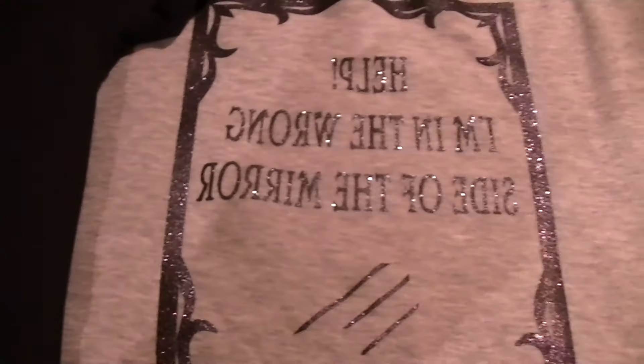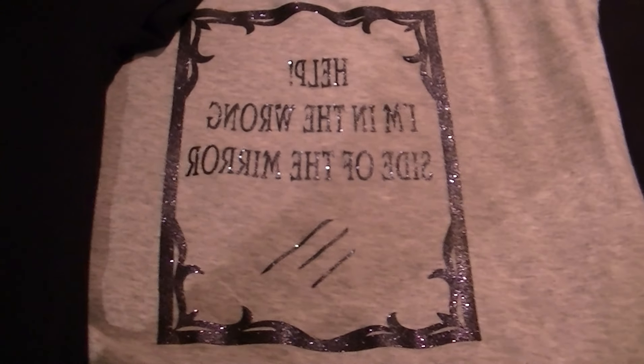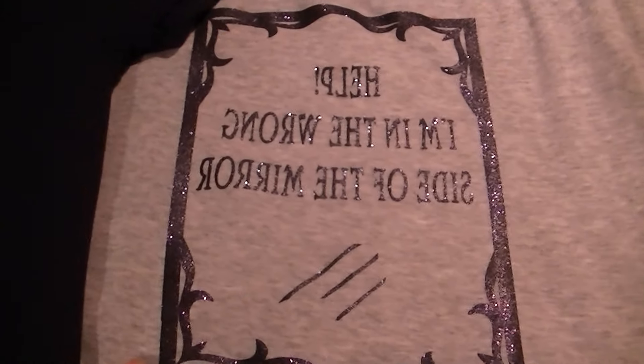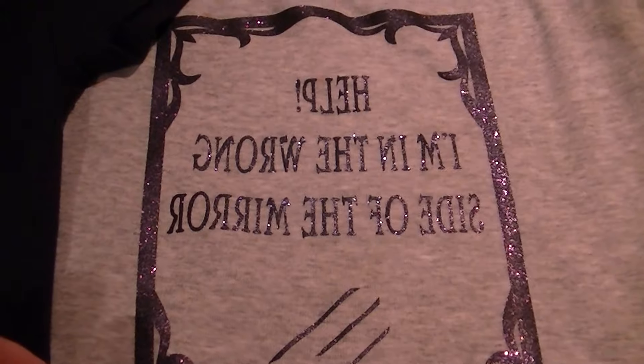And this one - I can't get it all in the frame - this one is supposed to be a mirror. And it says 'Help, I'm on the wrong side of the mirror.' So that's that one.